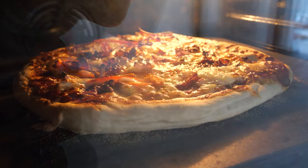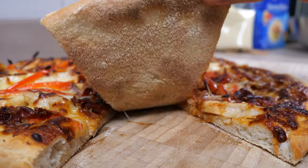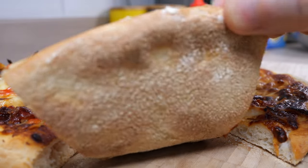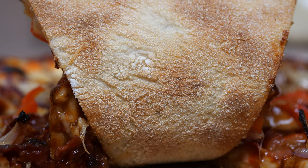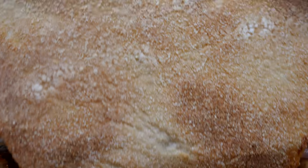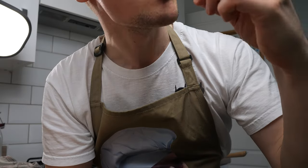Leave it for eight minutes without opening the oven door. It's pizza time! As I promised, here's a look at the base of the pizza. Look how effectively and evenly the base is crisped up, especially with the semolina. We don't have the leopard spots you'd get from a wood-fired oven, but there is good colour. Now this pizza won't win any beauty contests, but damn, it is delicious.